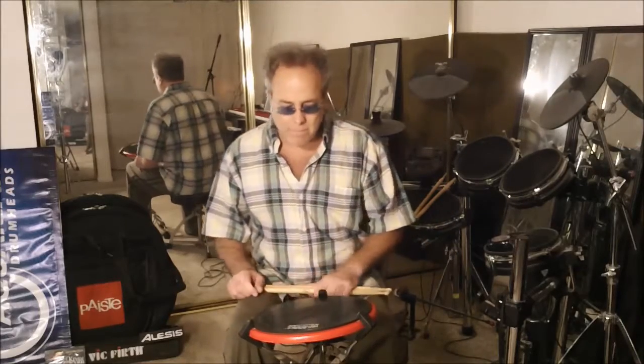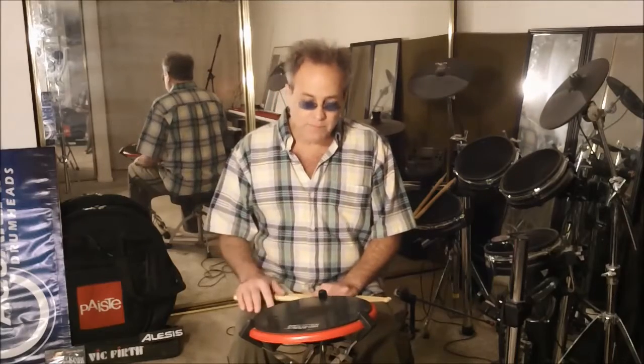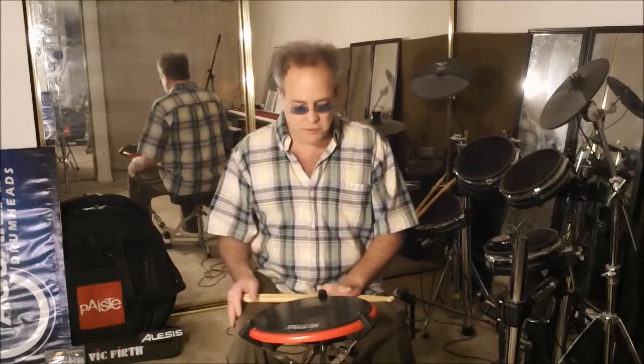Hello, welcome back. Here I'm playing crushed roughs, roll strokes, doubles on the rebound, and some crescendo strokes as well.